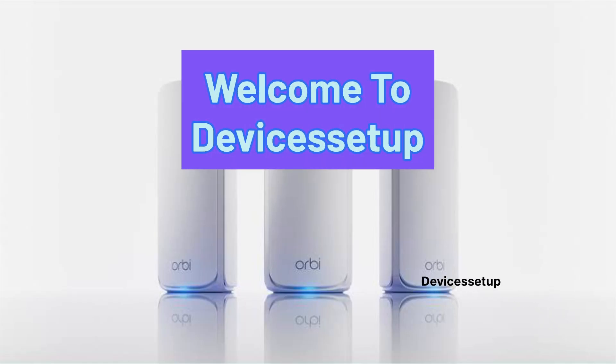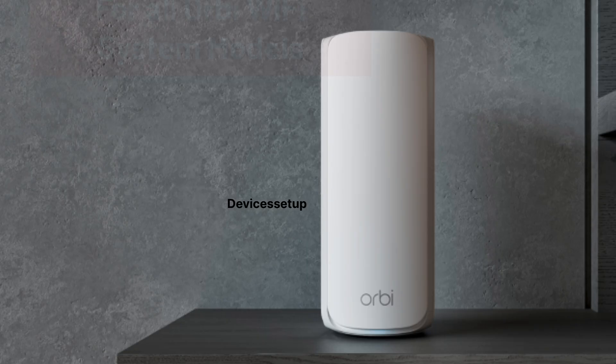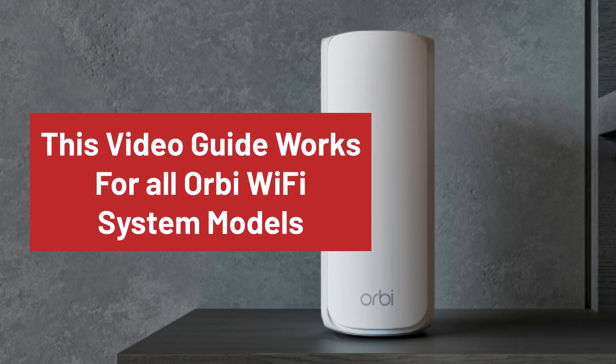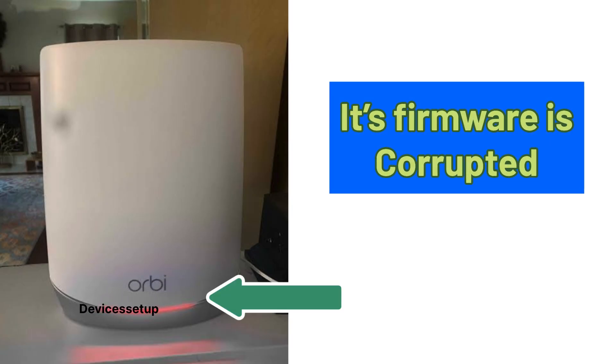Welcome to Devices Setup. Today we will learn how to resolve corrupt firmware on a Netgear Orbi Wi-Fi Mesh System. This video guide works for all Orbi Mesh Wi-Fi System models. If your Orbi is showing a blinking red LED, it means that its firmware is corrupted.